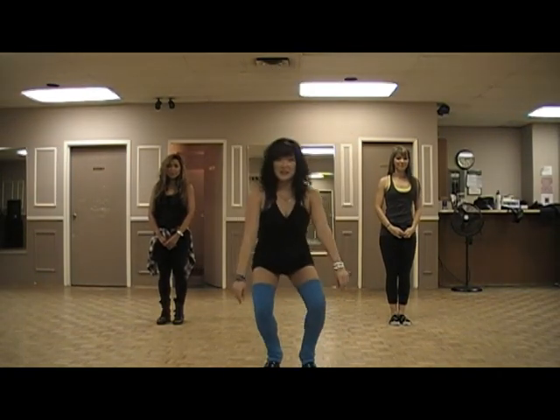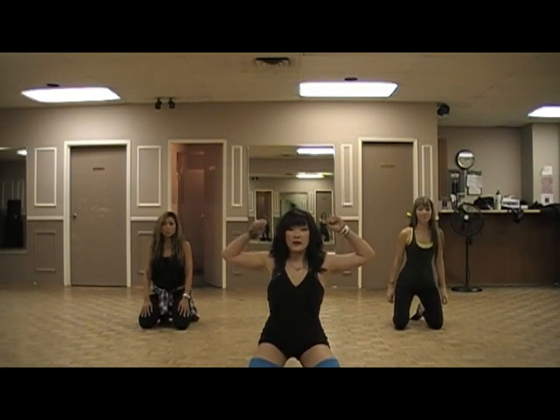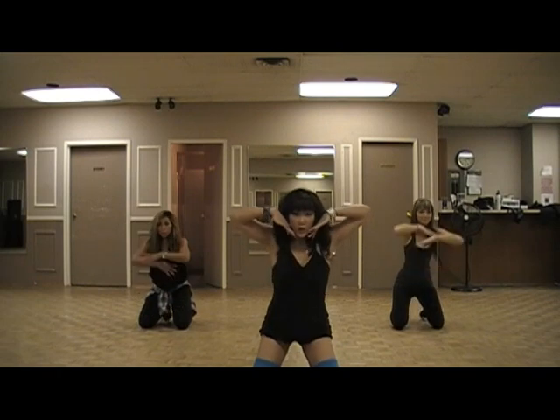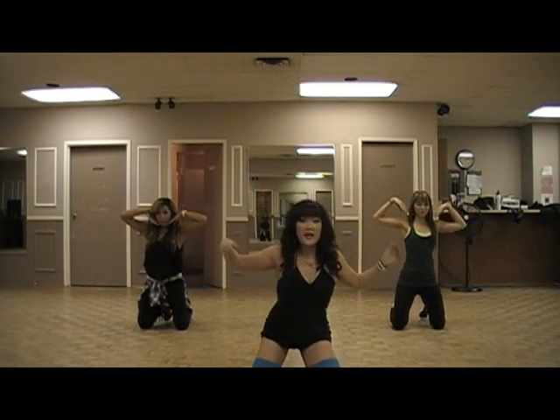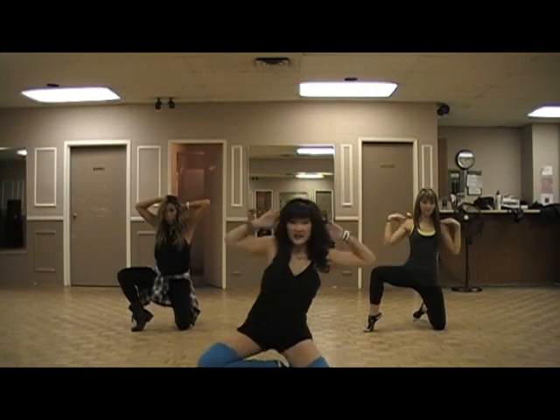So we're going to start on our knees today. We're going to go down here and slap the ground. We're going to come up: one, two, then come up three, four, and we're going to wrap our head and open our knees — five, six — and then fall down to the right, seven, eight.